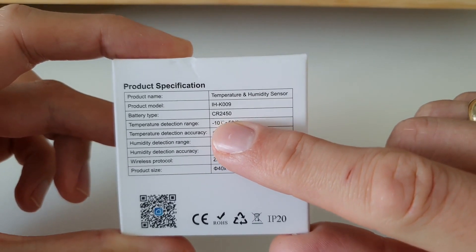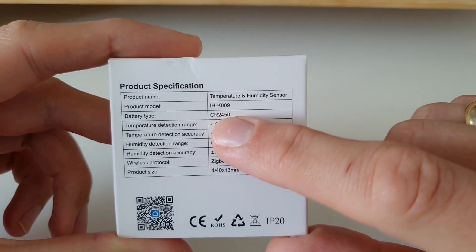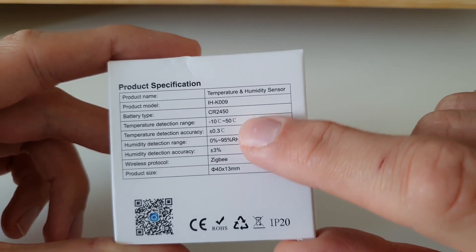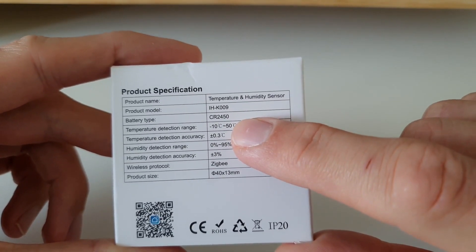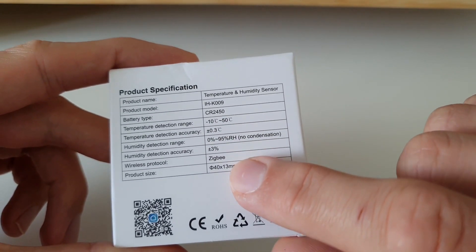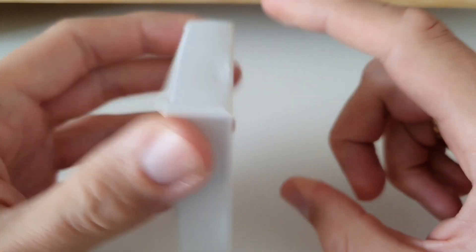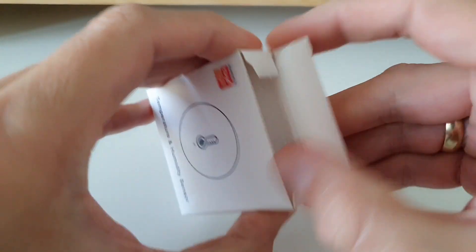I think the Aqara has a CR2032, so this one is thicker than Aqara. It shows some ranges for which the sensor can work — in winter I'll see whether it can handle below that. It works on Zigbee protocol, product size is 4 centimeters wide, IP20 rating — so we should not put it outside for sure.